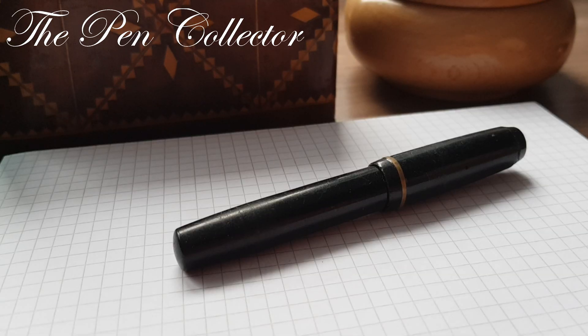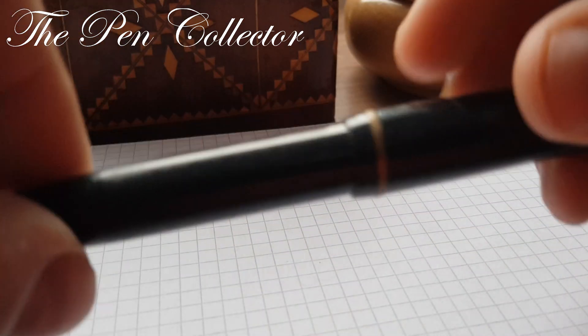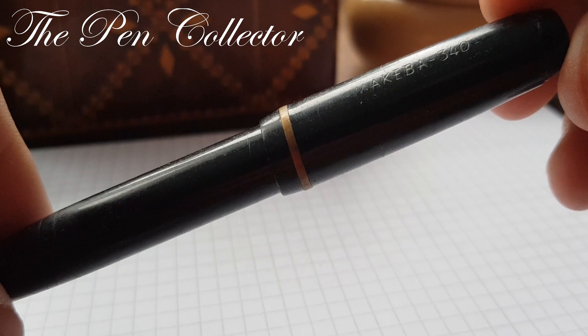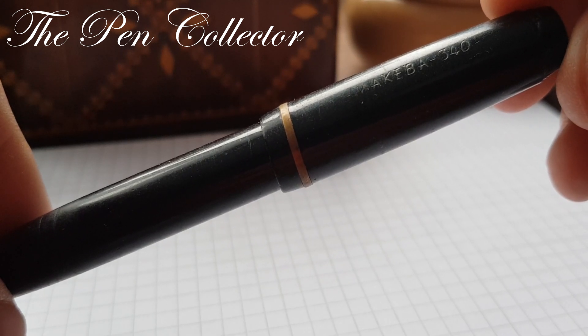Hello, today I have for you a modest pen from my collection. It is quite a rare brand from East Germany, Deutsche Demokratische Republik, or German Democratic Republic. It is a small pen from the 1950s and it's called Makeba 340.